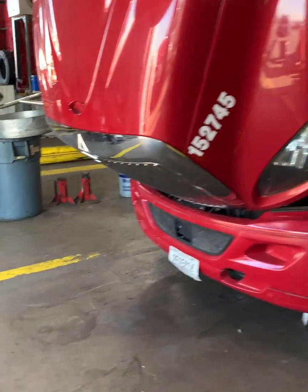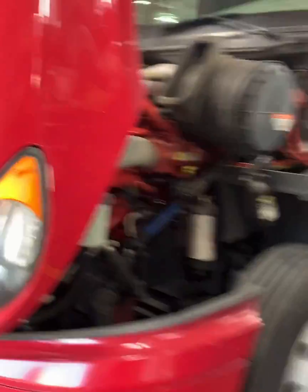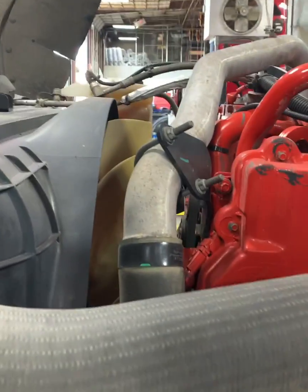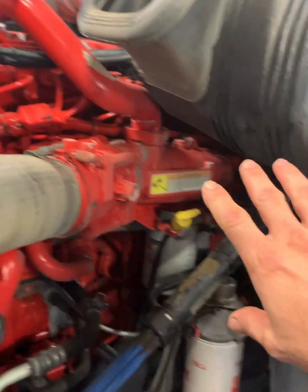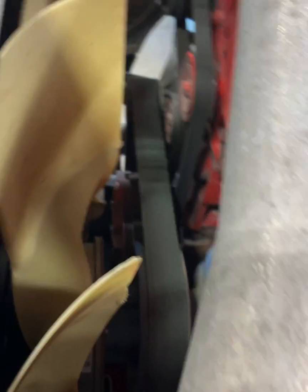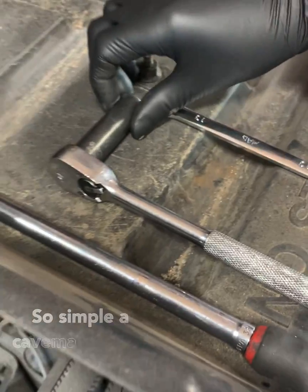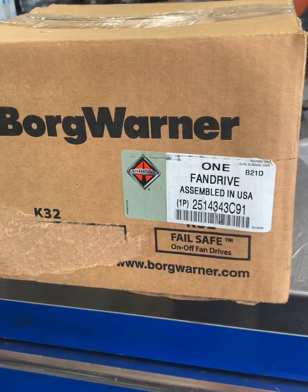Here we are - 2017 International Pro Star. The issue we got today is the fan hub. Let's go ahead and key on and find out what's wrong. If the noise is coming from over here you'd know it was the fan solenoid; if it's coming from over here you know it's that fan hub assembly - that clutch. Today we're going to figure out how to replace that clutch. Here are the basic tools you're going to need and a part number.